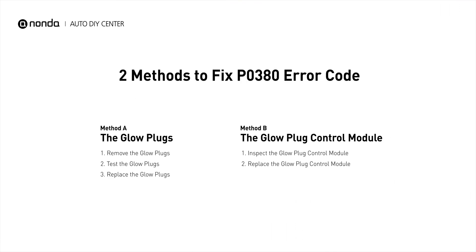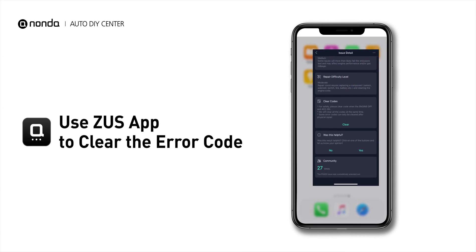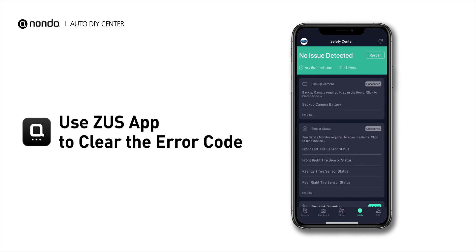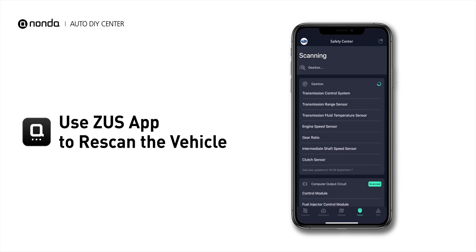So here are two of the most practical solutions to fix the P0380 error code. After the repair, you can use the Zeus app to clear the error code, and tap the rescan button one more time to make sure everything is fine with your vehicle.